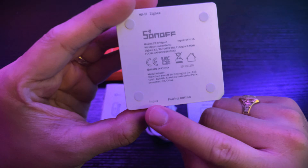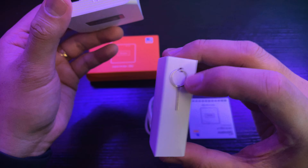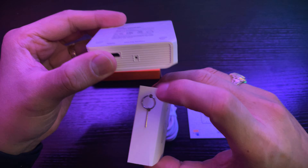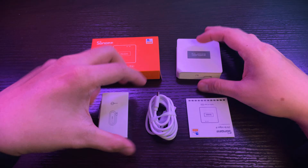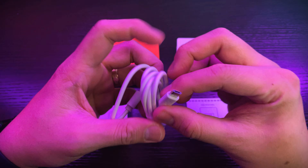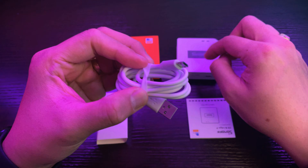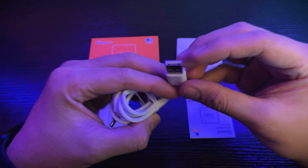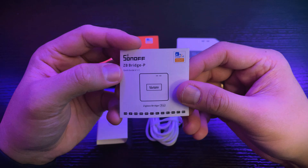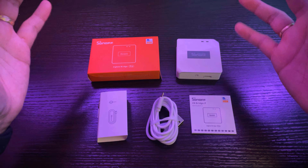So the input and the pairing button are at the bottom of the device, and there is information written there. This is the ejector pin that you will use to click on the pairing button. Next is the cable — unfortunately, it is micro USB. Sonoff, I hope your next iteration of this bridge will be USB Type-C. On the other end it's Type-A. And finally, the Sonoff ZB Bridge-P Quick Guide. That is everything inside the box of the Sonoff Zigbee Bridge Pro.